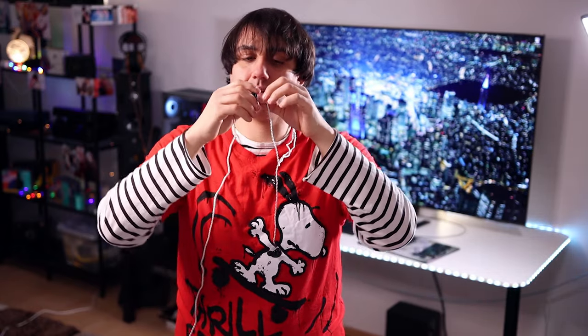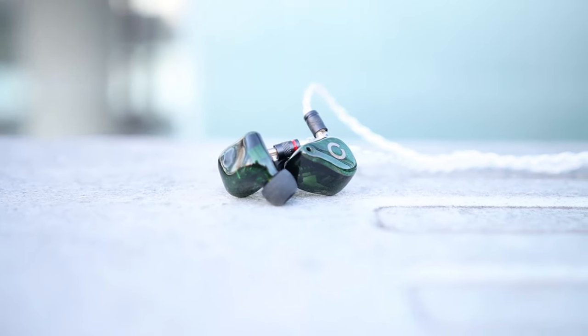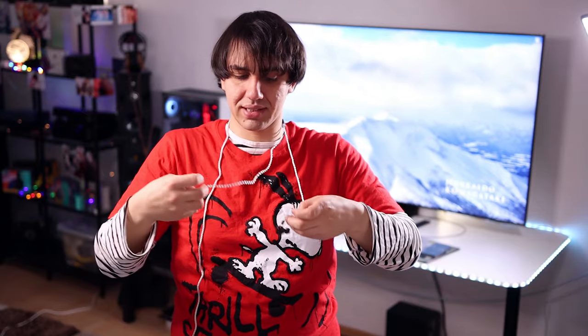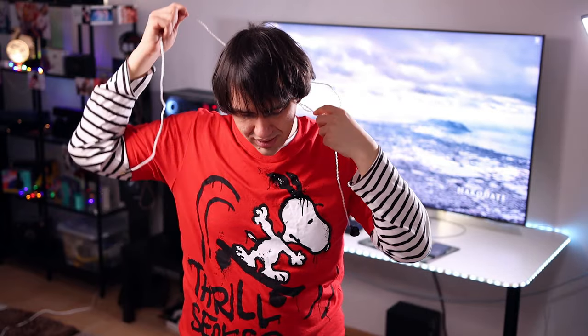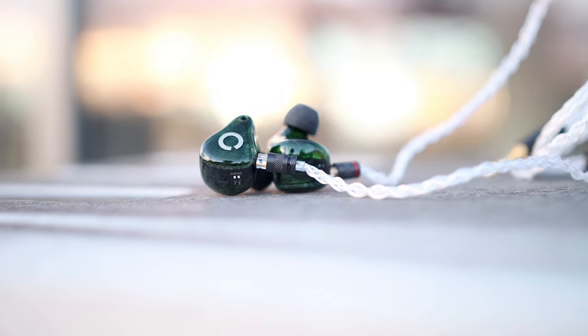The OV800 has detachable cables based on a two-pin connector — the cable does not twist inside the socket. They also have no ear guides, meaning there is no part that forces the cable to go around your ear, but this is how they are meant to be worn. While being worn, the Oriveti OV800 provides an excellent 20 to 25 decibels of passive noise isolation — pretty much excellent. You shouldn't have any problems even if you decide to perform with them.